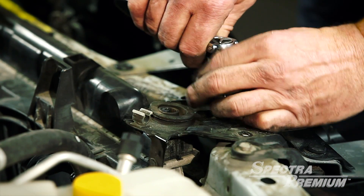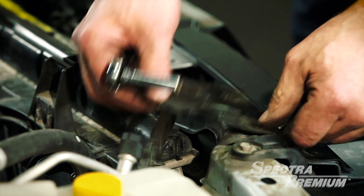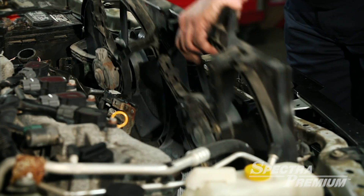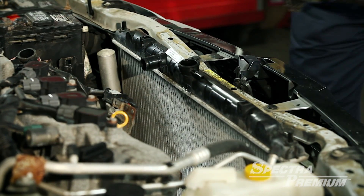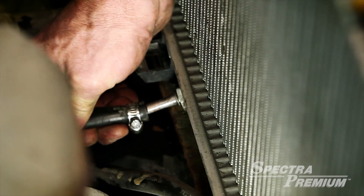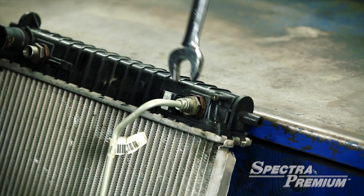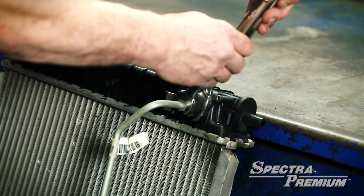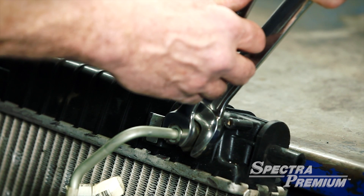Remove the upper radiator supports. Remove the electric cooling fan from the radiator. Remove or disconnect the transmission oil cooler lines. It is important to notice that the oil cooler lines come in different attachments.